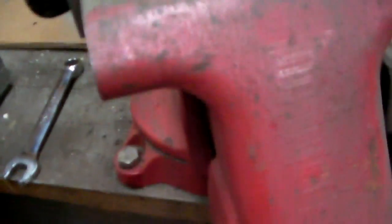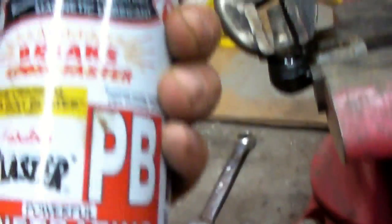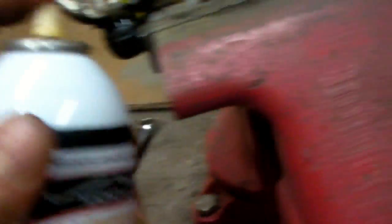Got the part off. It doesn't want to move. Sprayed some PB Blaster in there to free it up.